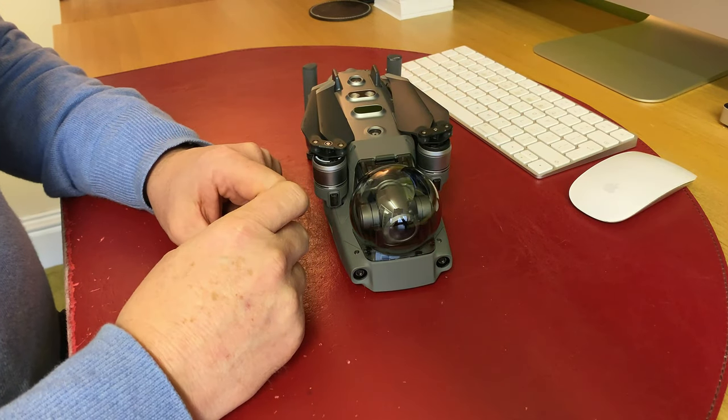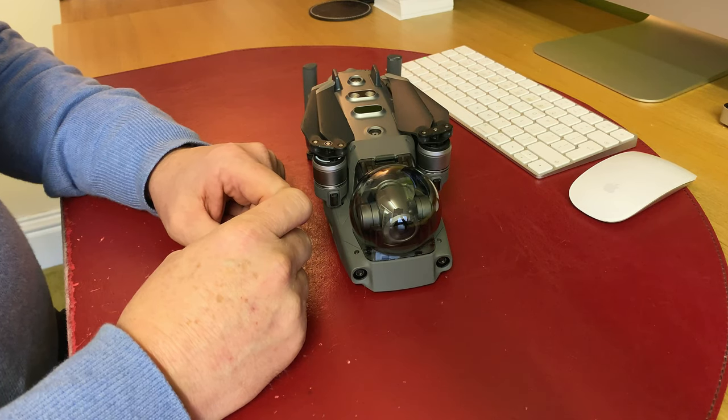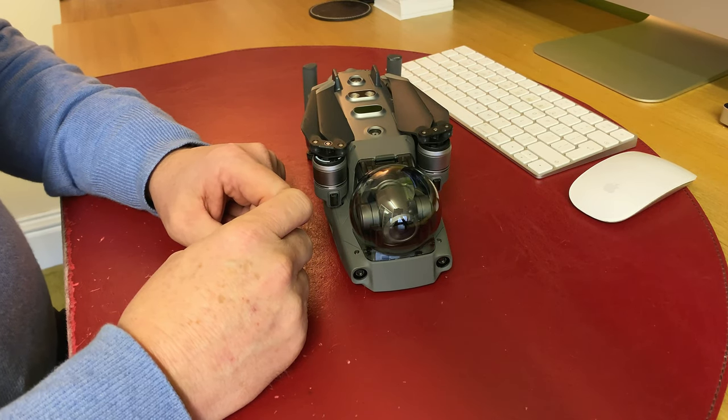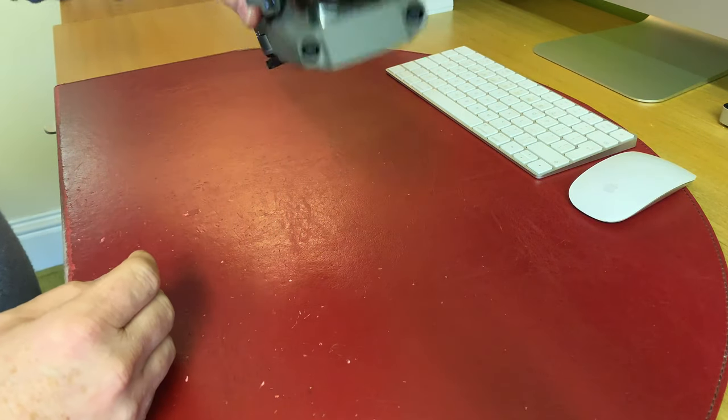Hi, good morning, it's Roy here. I get students who ask me about the gimbal clamp on the Mavic 2. They seem to have problems with it, so I thought I'd show you how to take it on and off quickly and easily.